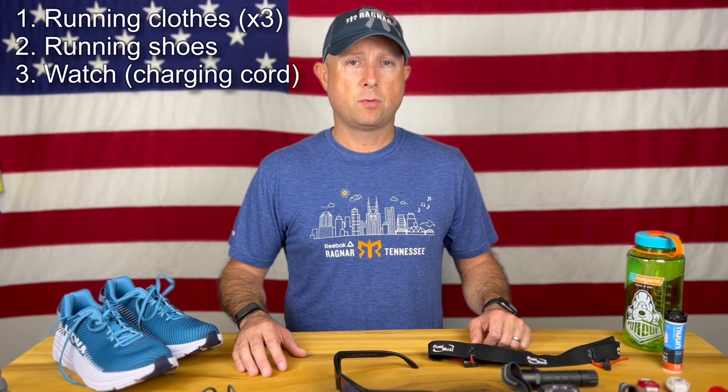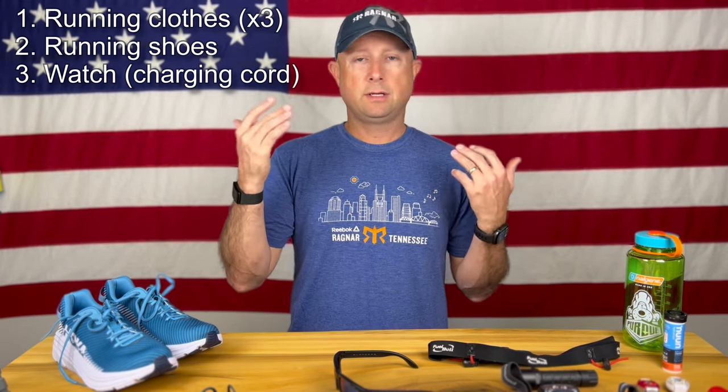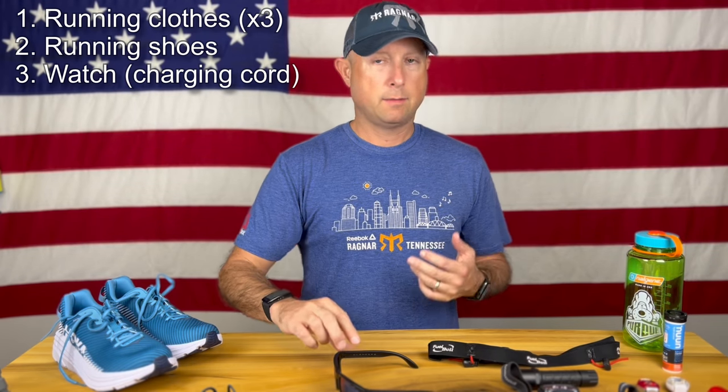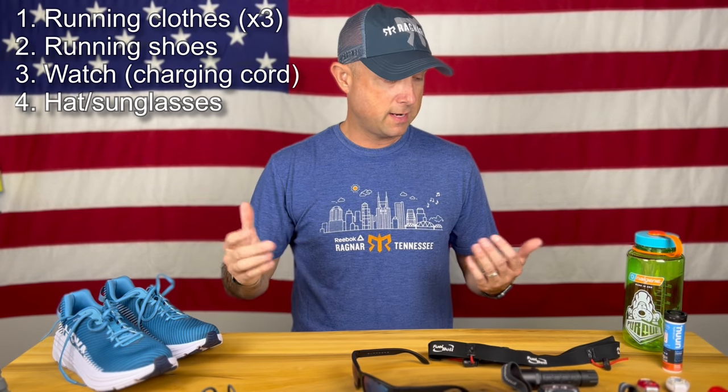If you're going to bring an Apple Watch, definitely bring a way to charge it, because it's not going to last the whole way — even the newest ones are about an 18-hour battery life, so you'll want to charge it in the van. During daylight, it could be sunny, so bring sunscreen, lip balm, a hat to keep the sun off your face, and maybe your favorite pair of Blenders sunglasses or whatever you happen to use.